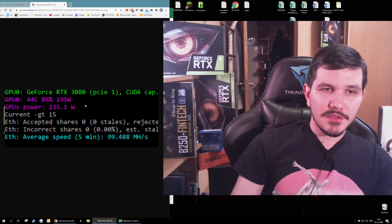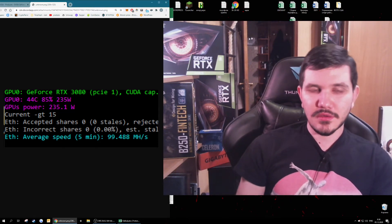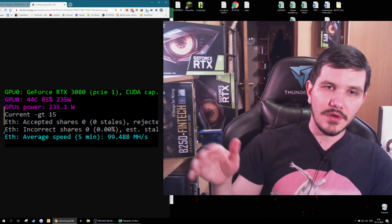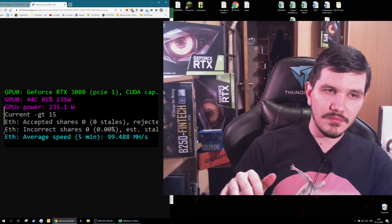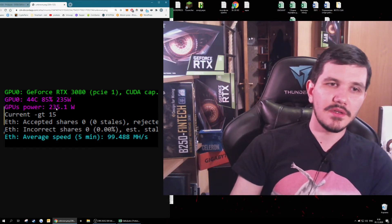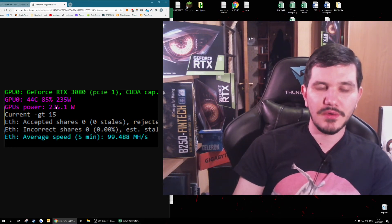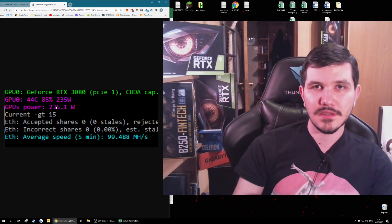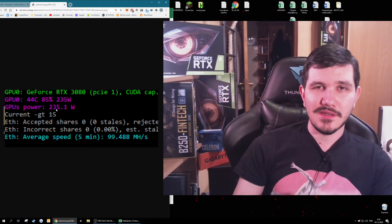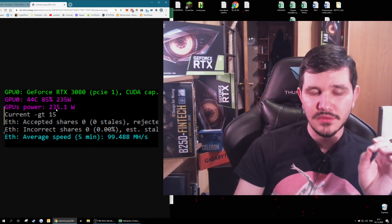Moving on to mining: the power consumption shown here is achieved by downvolting. I dropped the voltage on the core by about 300 millivolts, and that's how it was achieved.